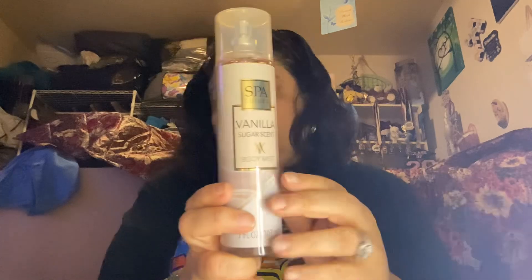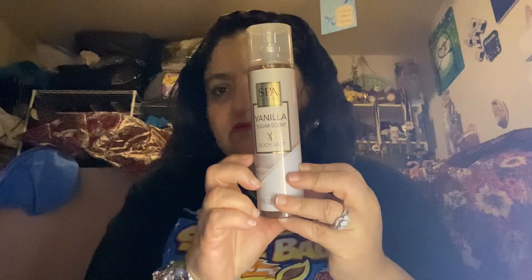I got the vanilla scent too. Wow, that's very nice — the vanilla scent. And I got one more. I'm taking everything out of the bags. And then I got the Everlasting Love — inspired, not expired — inspired by Calvin Klein Eternity.